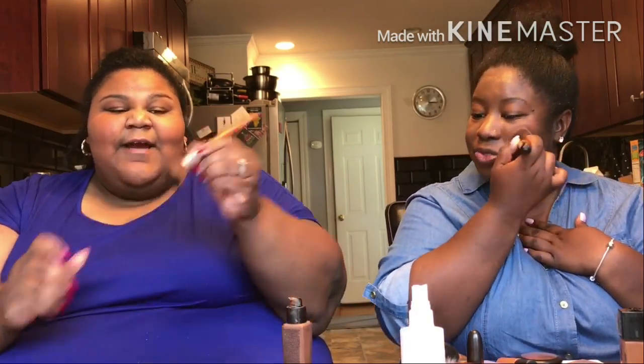That foundation looks so — wait, is it bad or good? It blends? For real? You're gonna like that. And I told you, this is the one I wanted to try. That's the $4.60 one. Oh my God. If it looks like what you look like, I need to buy it now. I'm about to pick up this foundation ASAP.